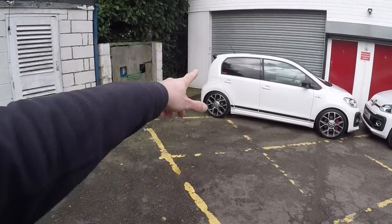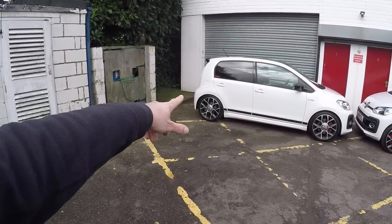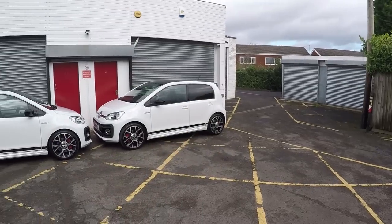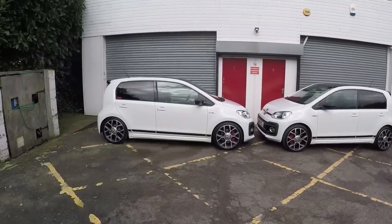Bear in mind the ground is not flat here, so that will look even lower at the back than it is. I've measured it on the flat over here — I'll put the pictures on the screen now. It's roughly 40mm back, 30mm front.